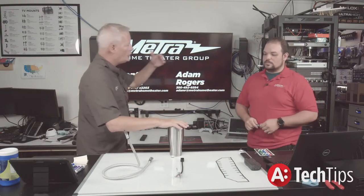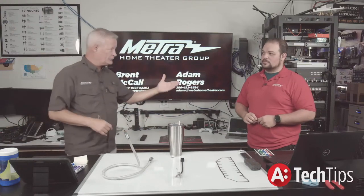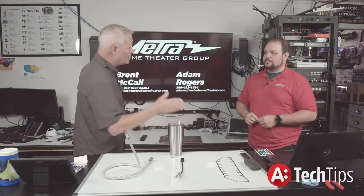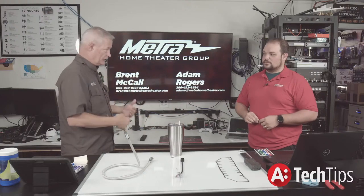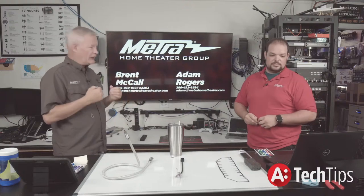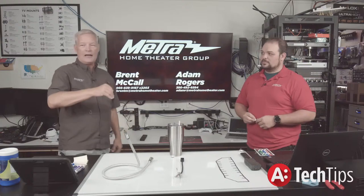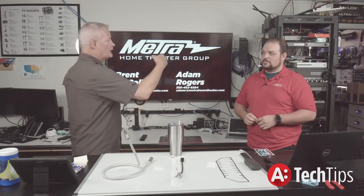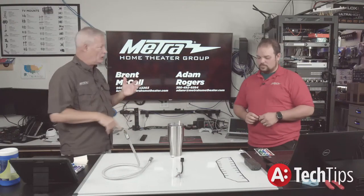Once the AVR knocks on the projector, the projector replies to the AVR. The AVR and the source now start negotiations. The AVR will ask the display: who are you, what are you, what's your resolution, bit rate, do you want audio and HDR? It collects all this data, holds it momentarily, then starts negotiating with the source.